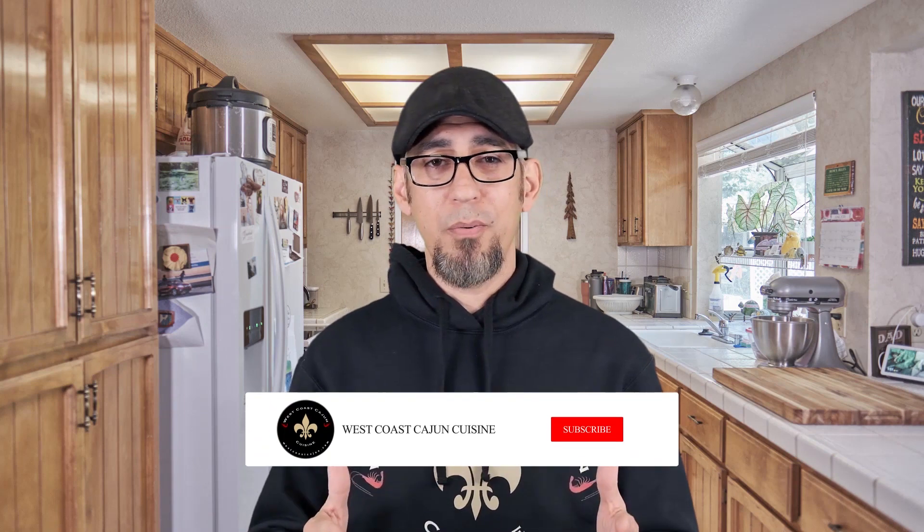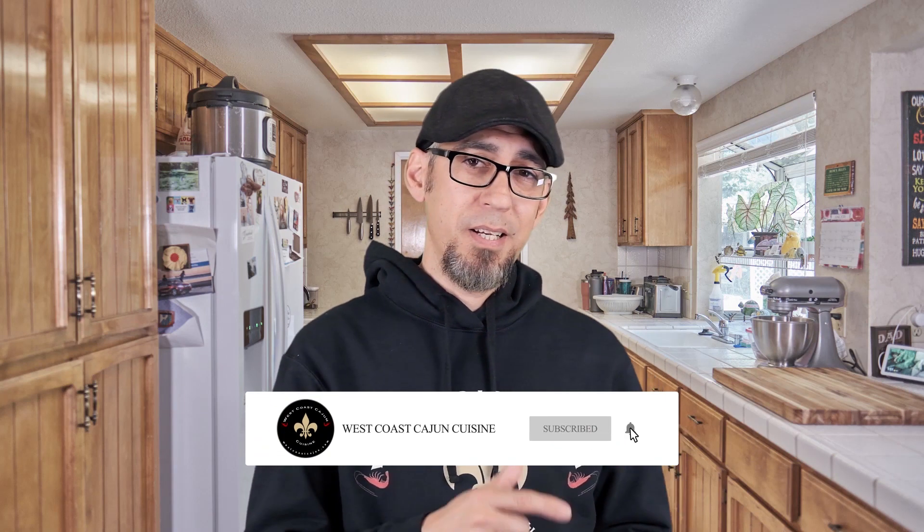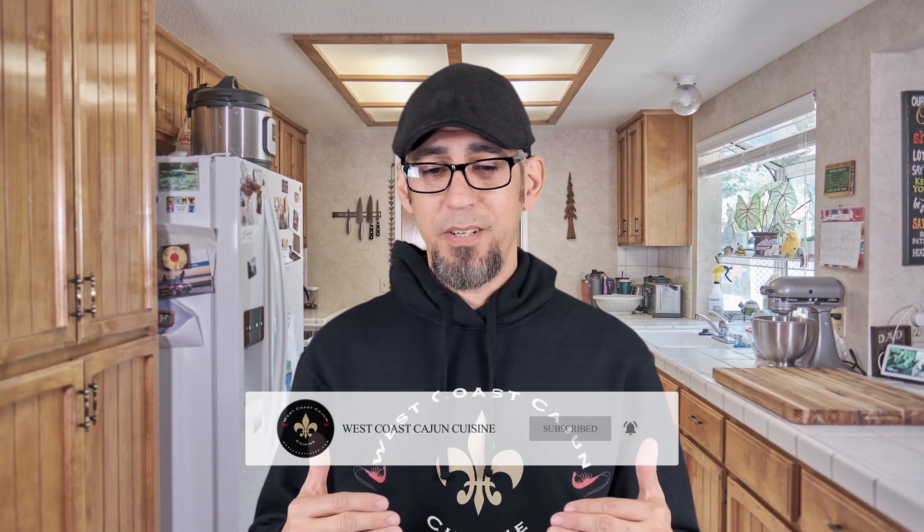Well, there you go ladies and gentlemen — Smoked Turkey Gumbo. Now if you enjoyed this video, go ahead and give it a thumbs up and leave me a comment down below, I'd really appreciate that. Next week, I'm going to show you a turkey jambalaya — it's a new recipe and it is to die for. I love this jambalaya recipe to the point that I haven't made jambalaya any other way since I figured it out. So if you haven't already, go ahead and click that subscription button and that notification bell. While you're here, check out another video on the channel, and I'll see you then.